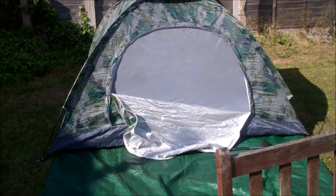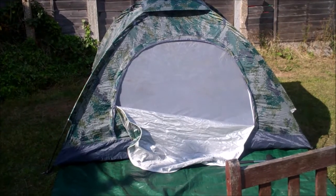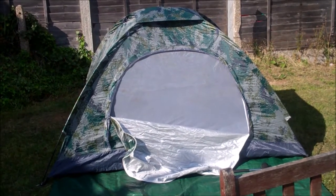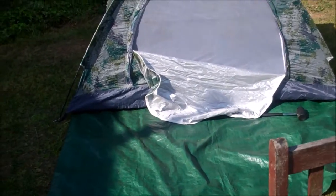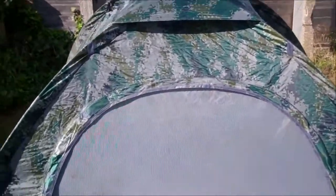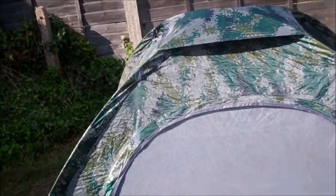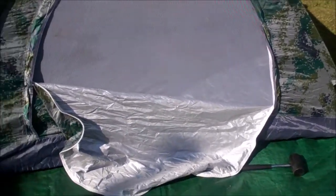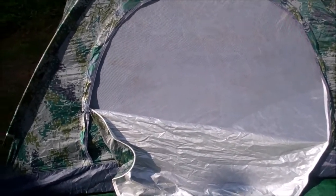There is the front of the tent, and as you can see there's the bug net and silver-sided covering. The ground sheet is very important because it is very flimsy inside there. I know the stuff is quite tough, but I'm not taking any chances. The green top fits in my bag — you don't even know it's there — but it's nearly as heavy as the tent, and that's including the poles.